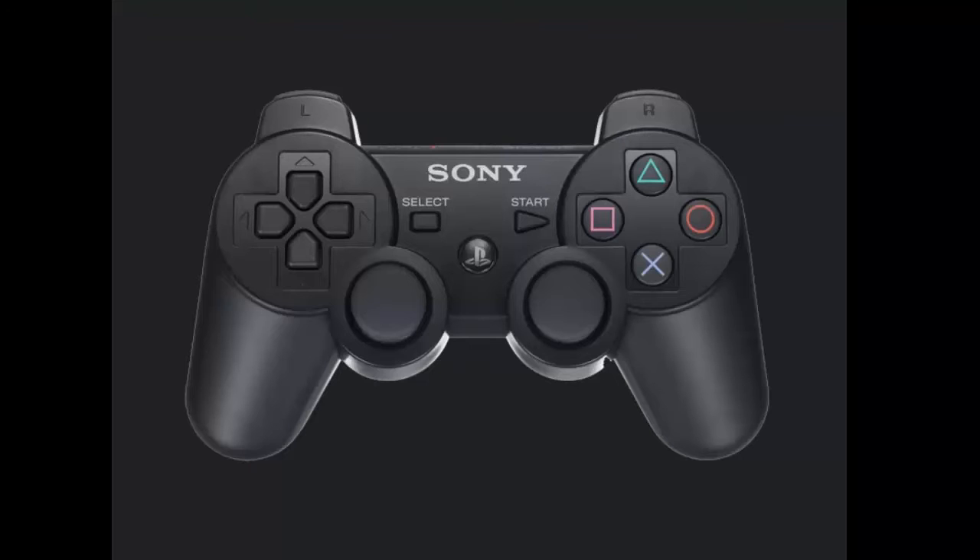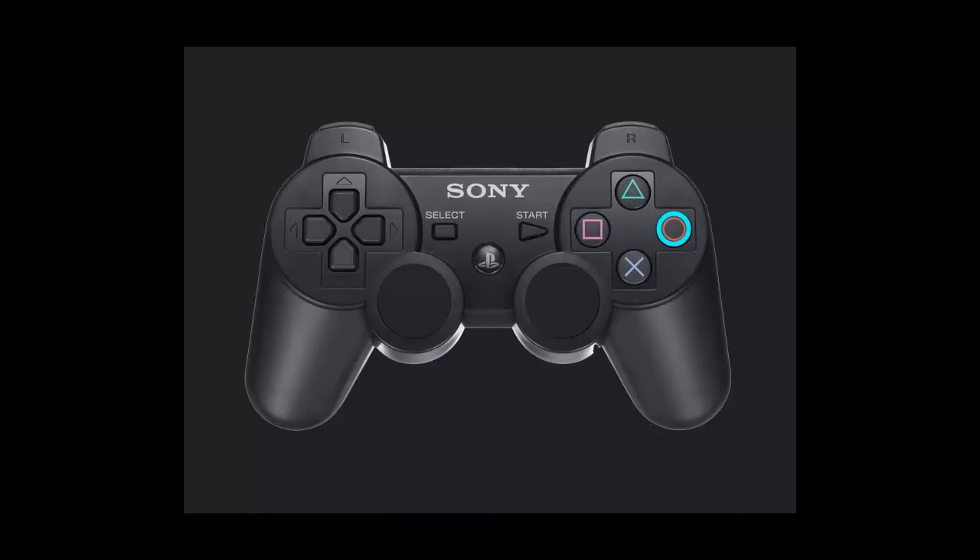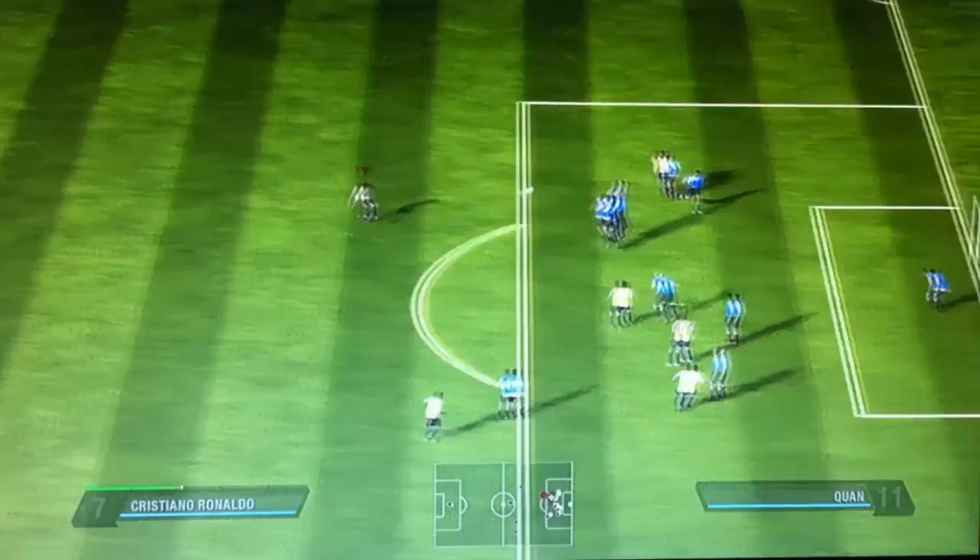How do you do this, you ask? Well, basically you press circle, but immediately push the left analog stick up, and that will give you the dip.